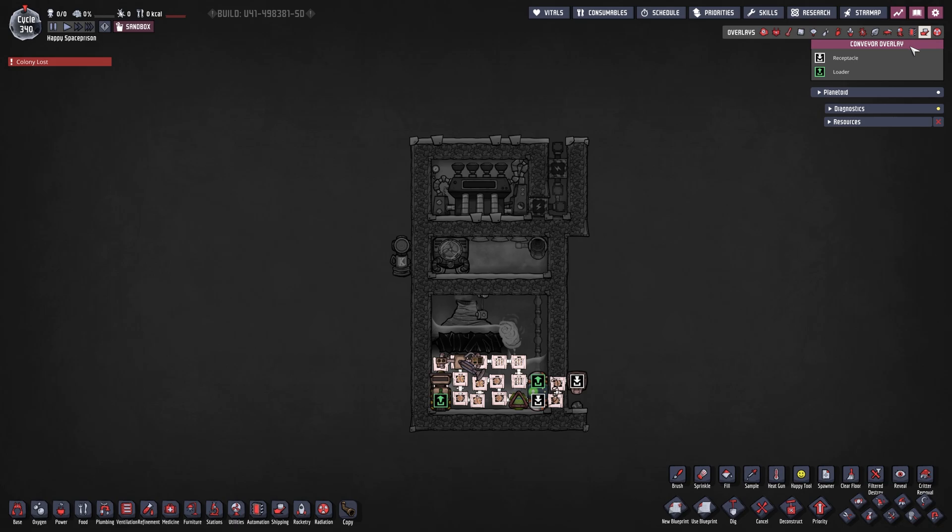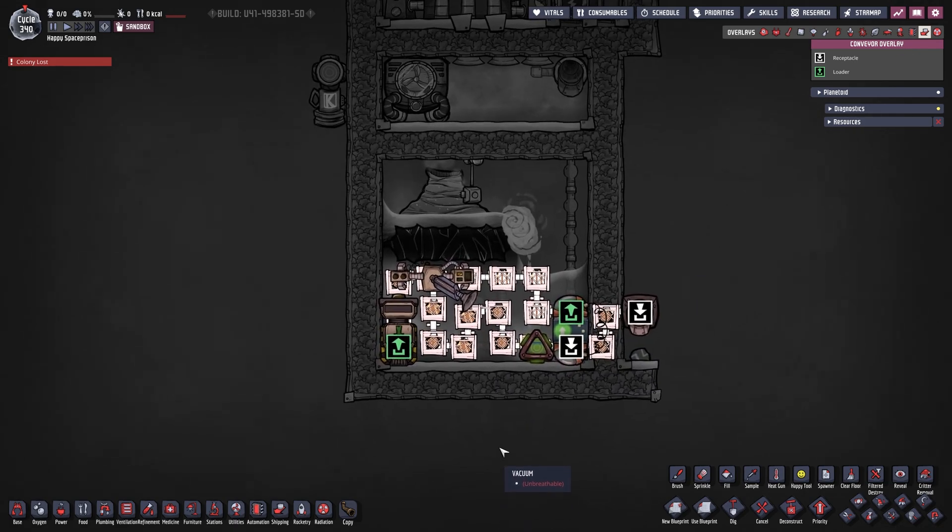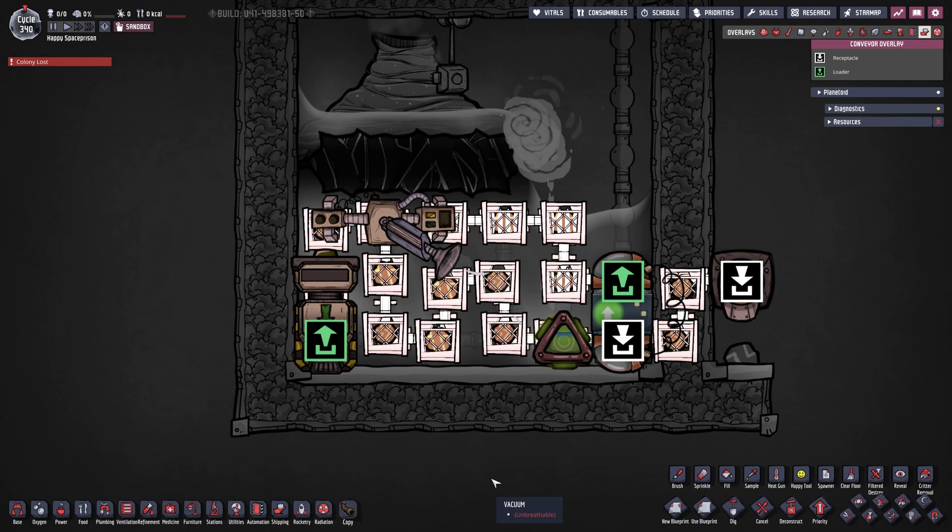In our conveyor overlay it's getting a little more interesting, so let's zoom in and take a closer look. We have our auto sweeper right here. The liquid sulfur comes down, cools down, and solidifies right at the spot where our conveyor rail thermosensor is. Then our auto sweeper picks it up, puts it into our conveyor loader, and the conveyor loader puts it onto the conveyor. From there we go all the way around, taking up as much space as we can, into our conveyor rail thermosensor and then into our conveyor shutoff.